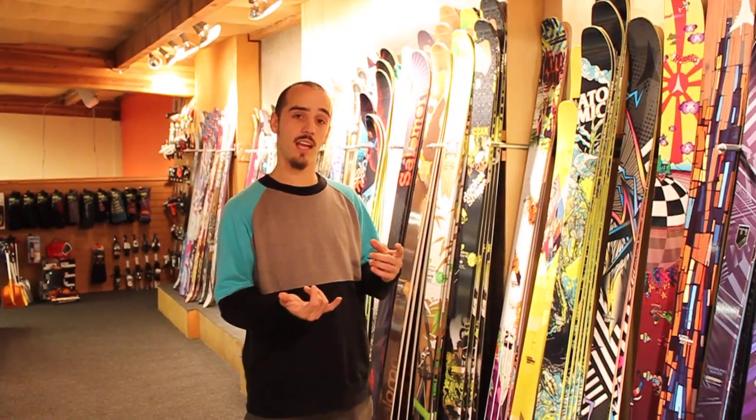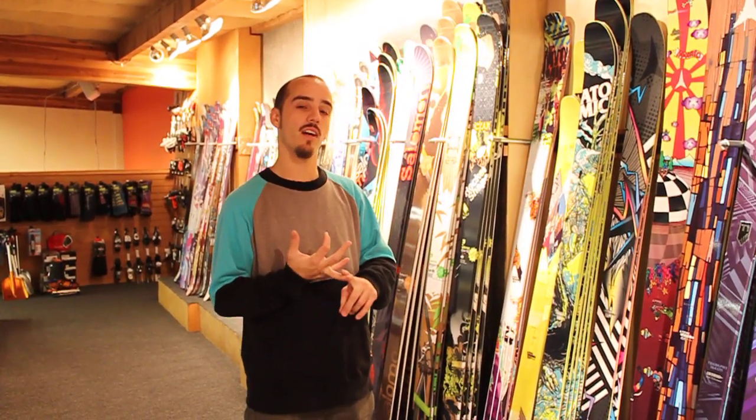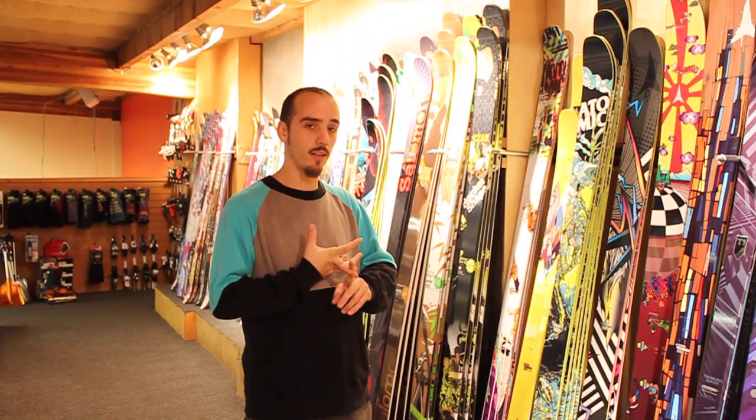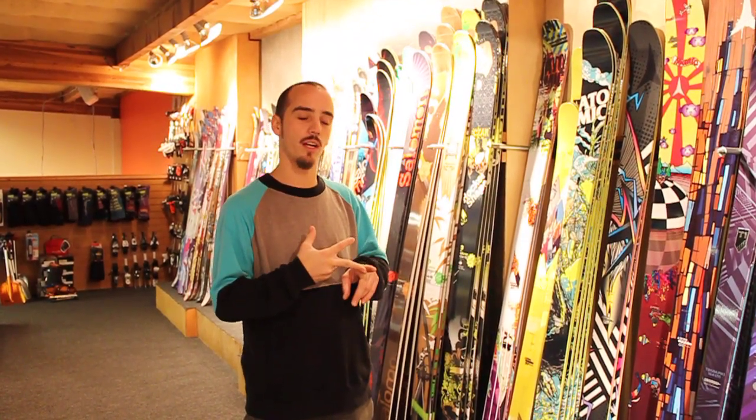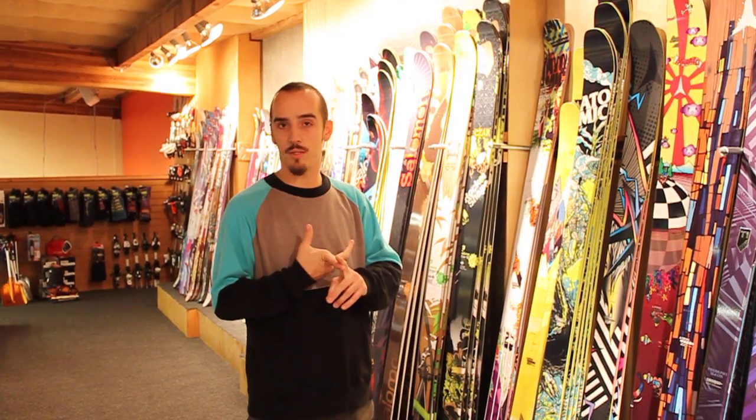What's up? Tom here. Vital stats for you: I'm 5'9", 155 pounds. Come from a park background when I was a little kid, kind of riding and jumping around. Transitioned to deep snow as I got older.